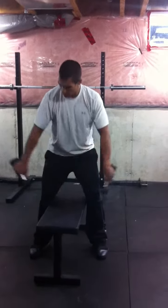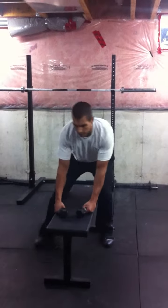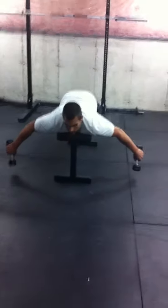We're going to hold the dumbbells down like this with your thumbs pointing towards the ground. You're going to lay down on a flat bench. You can have your chin hang off the edge, you can straddle the bench or have your feet up — it doesn't really matter.